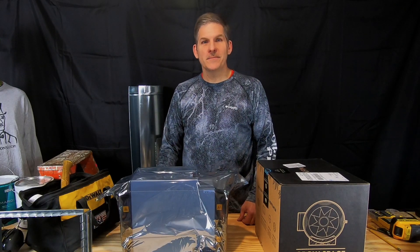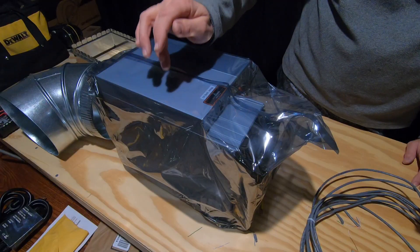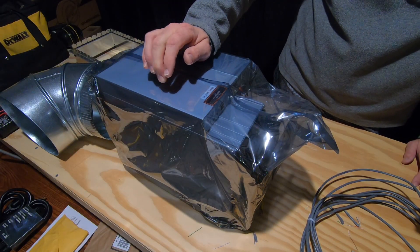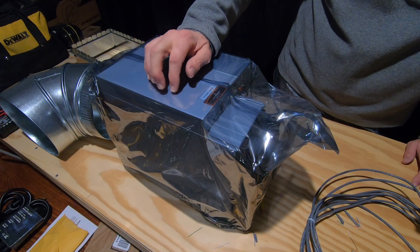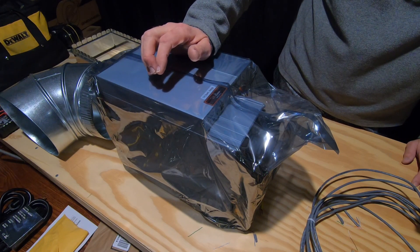Hey, this is Dave at Housebearance.com. We're getting ready to start our latest project. You can see here we've got an S19J Pro. This is an ASIC mining computer, and we are about to get into the wacky world of Bitcoin mining.